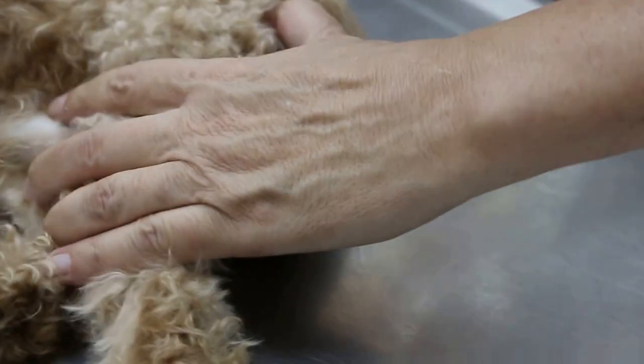Now the dog has sedation so it can't feel the pain as much, but there's still some pain. Now I turn it over to the other side — the other hip — for comparison.